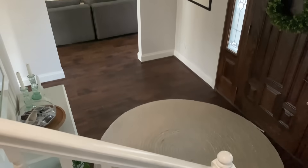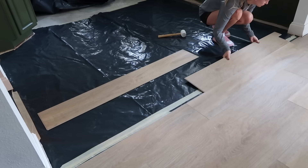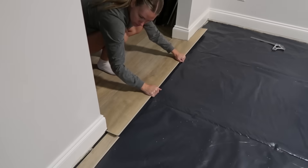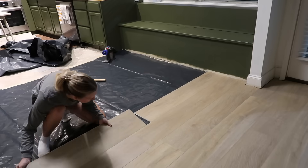Installing this was perfect for beginner DIYers because of the easy installation, and once you lay the first few rows and get into a groove, you can keep moving until all of a sudden the whole room is done. We brought our flooring from the living room into the kitchen, entryway, and dining room.